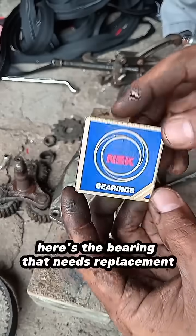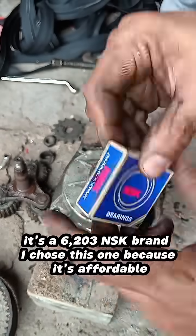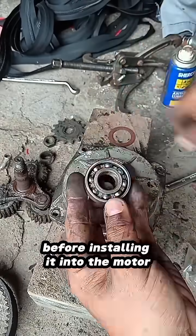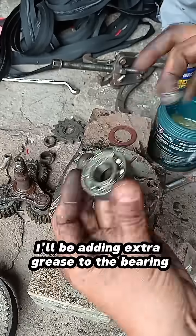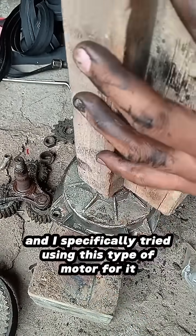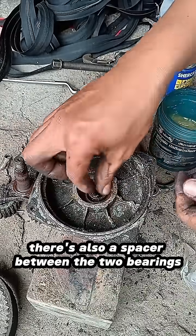Here's the bearing that needs replacement — it's a 6203 NSK brand. I chose this one because it's affordable, just around 80 pesos each. Before installing it into the motor, I'll be adding extra grease to the bearing. The e-trike I'm using is a custom build, and I specifically tried using this type of motor for it.